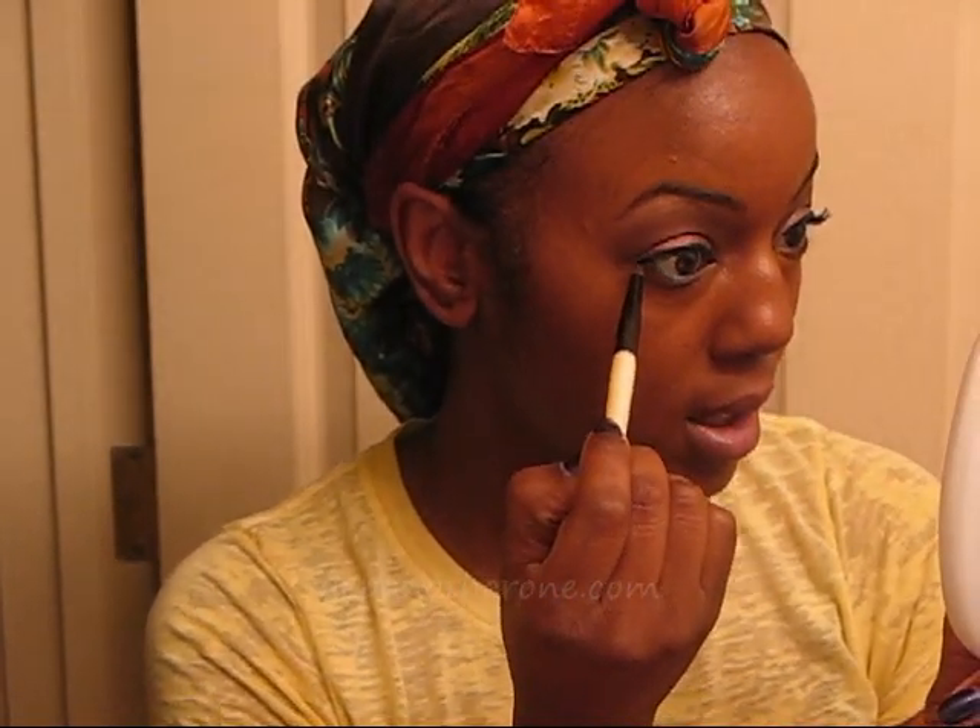I'm going to line the top, line the waterline on the bottom, and then line the outer half of the eye. After that I'll show you — I just kind of smudged it a little bit. The liner is on, and I took another little smudger brush, very similar to the 219, an Essence of Beauty brush, and just smudged it out at the bottom.